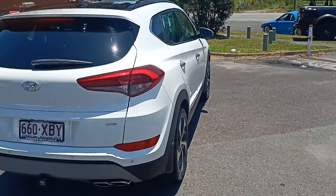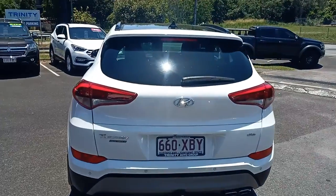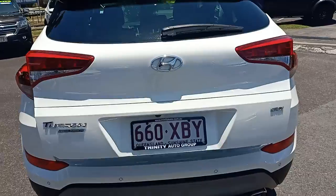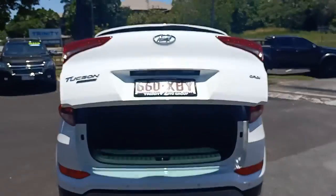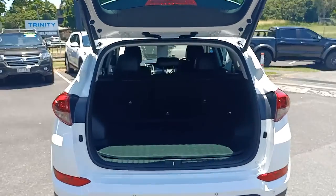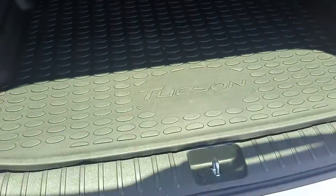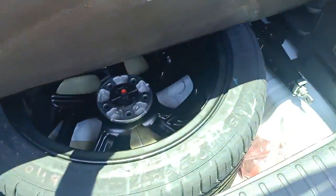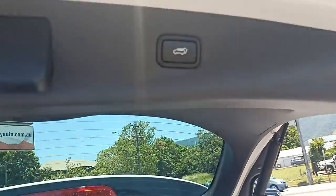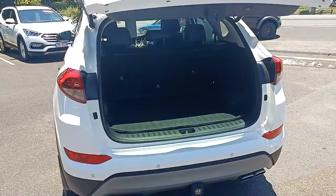The car looks good. It has the electric tailgate so I'll just press that button — stand back and let it do its thing. I believe you can set that on three different heights depending on how tall you are. Nice and clean inside, got the rubber mat cargo liner that you can see, and then underneath you have a full size spare wheel, so that's a good thing. Close that up and let it lock away.